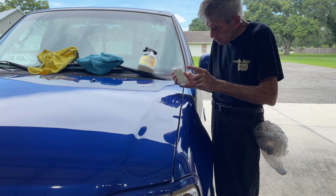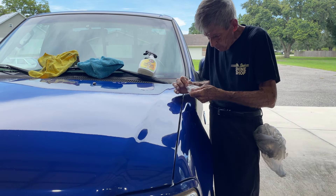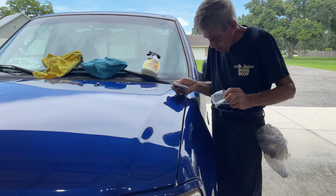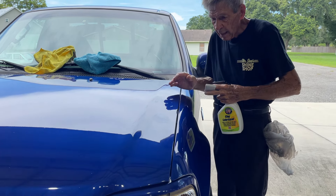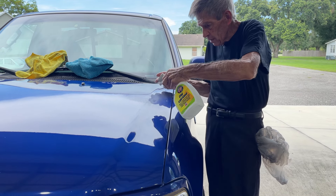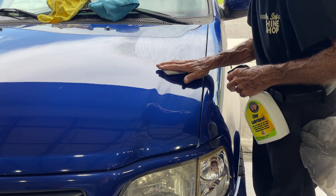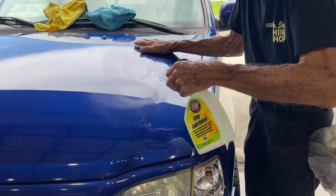So what do we do? Glad you asked. We take our standard 100-gram clay bar and some clay lube. I like to do mine in linear front to back. You're going to give a little weight to your surface and do it in a linear fashion. You'll hear the noise of it taking the contaminants off your surface.